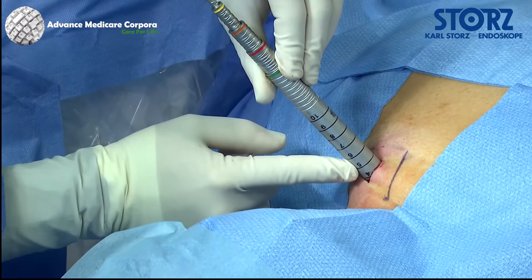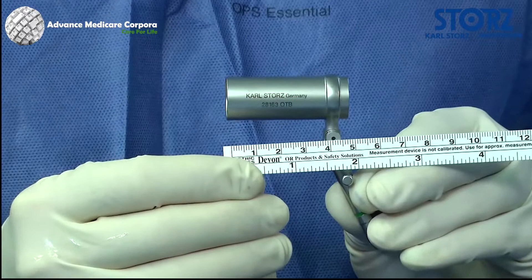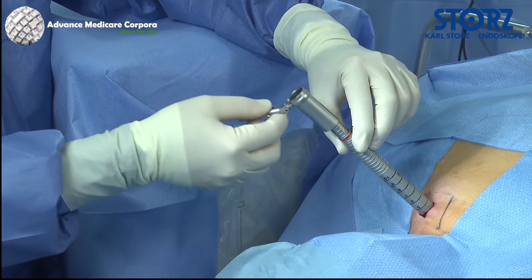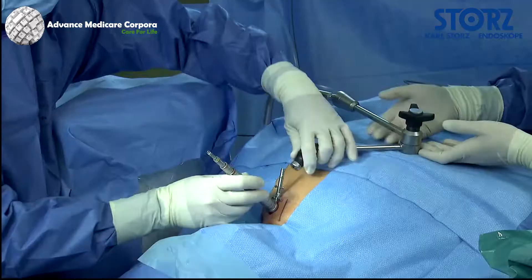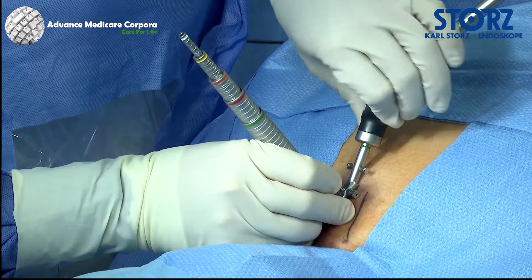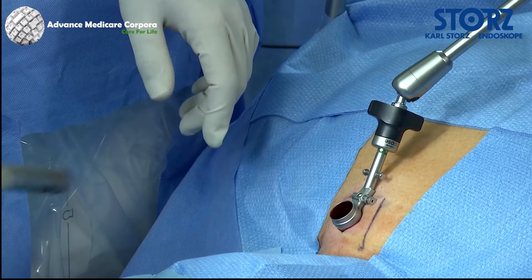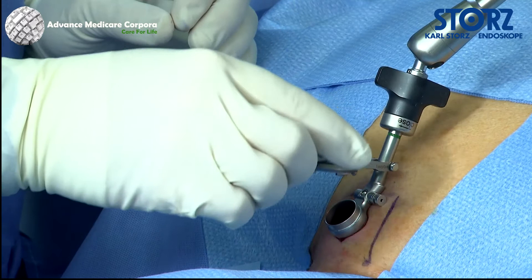After inserting the target sleeve, the length of the trocar to be used can be read on the centimeter scale. In this case, the green 19-millimeter trocar with a working length of 4 centimeters is used. Additional dilation or a changeover to another trocar is possible at any time. After the trocar is fixated to the holding arm, the dilation sleeves are removed. The entry site is controlled via lateral x-ray, and the selected telescope holder is placed on the trocar.